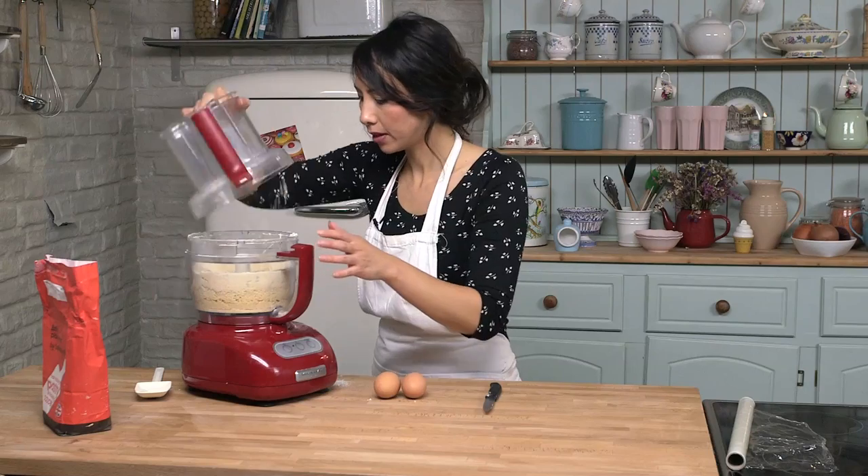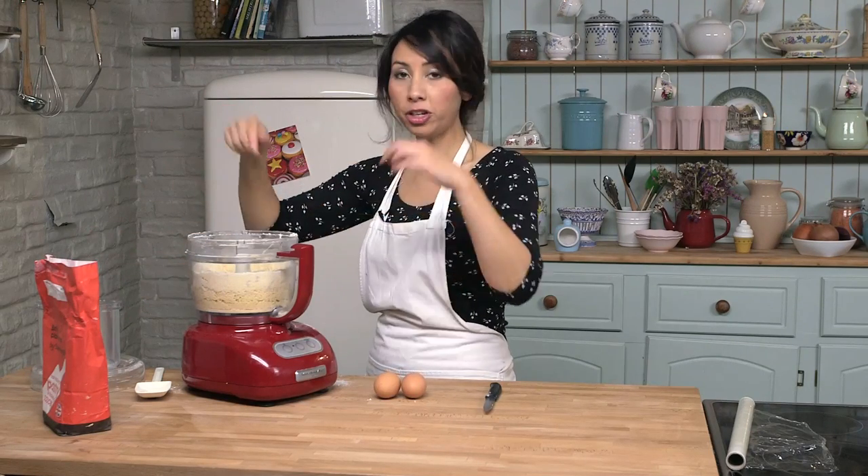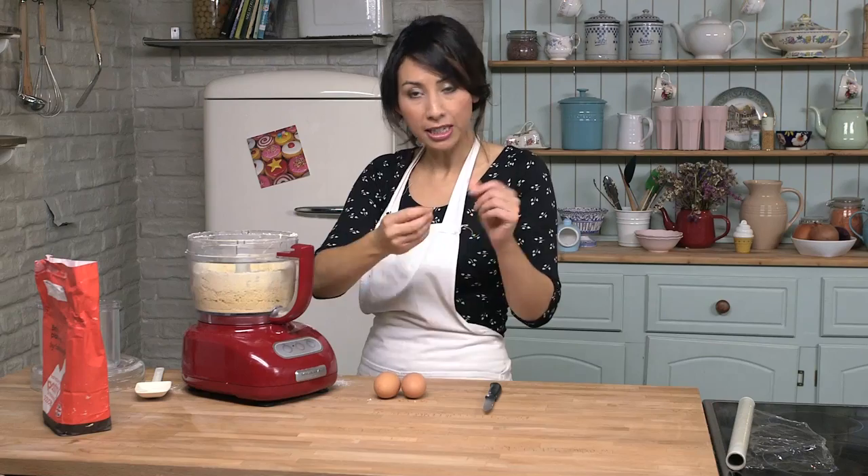There we go, that is breadcrumbs. This is the part that if you did not have a food mixer you can just do it with your fingertips and in a bowl.